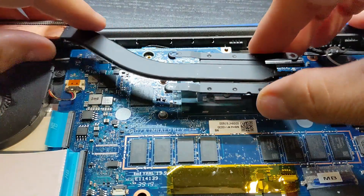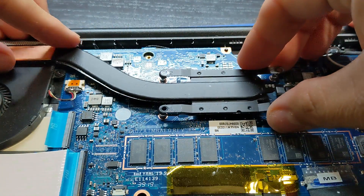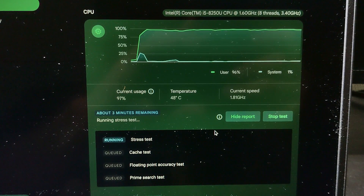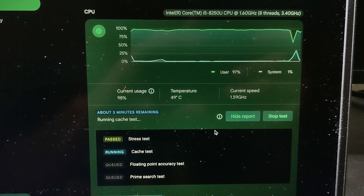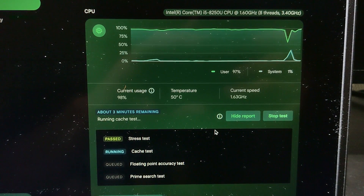So I put thermal paste on the CPU only — what a difference. Everything was smooth. The temps are more stable and no freezing while running stress tests on the CPU. No more thermal throttling.